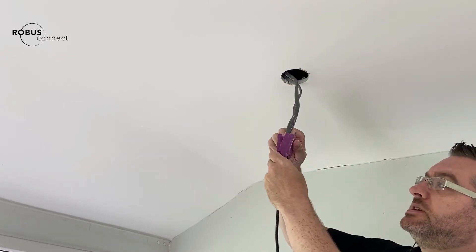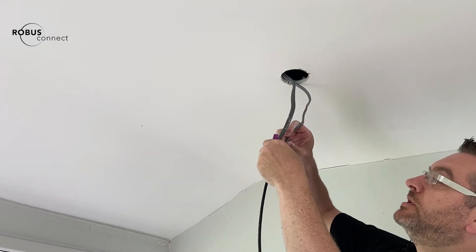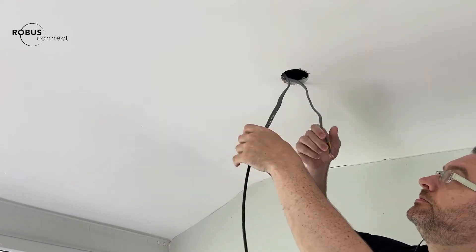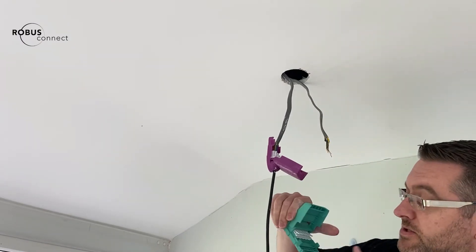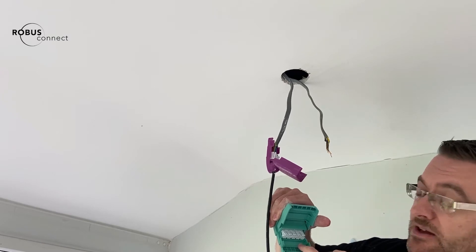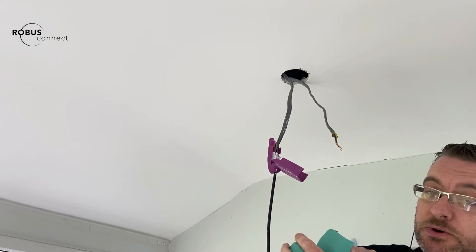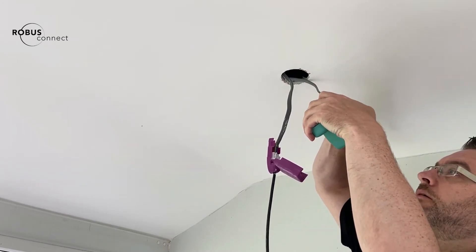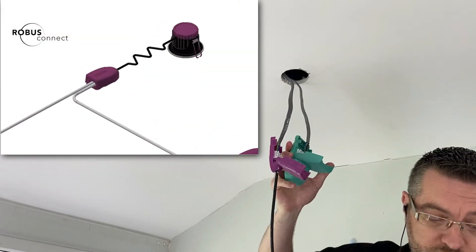I'm just going to open this one here. What I need to do is remove the switch live coming in. We have our RX200D here. The terminals we have are: live, earth, neutral, and then our dimmed live out. So our main switch live in is going to go to our live in and neutral. That's the power to our RX200D in.